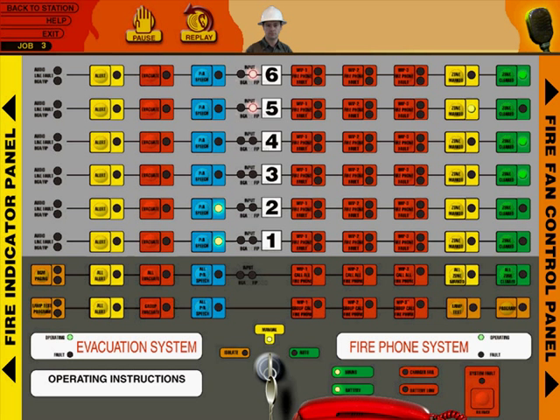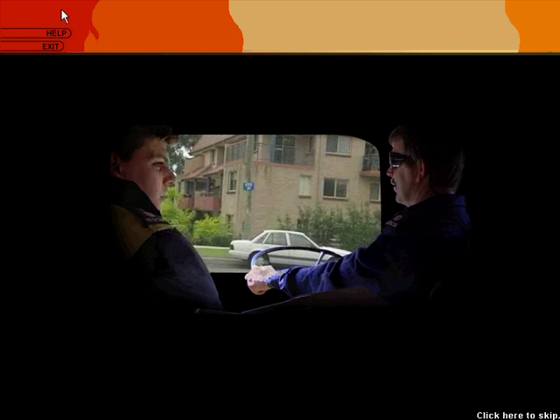The zone manned and zone cleared — this actually does continue on, but we won't continue further because I think we've seen enough. So I'll just go back to the station and wrap it up.